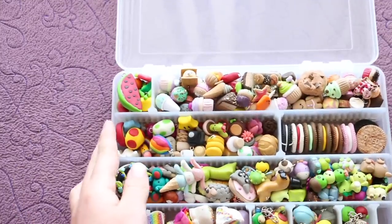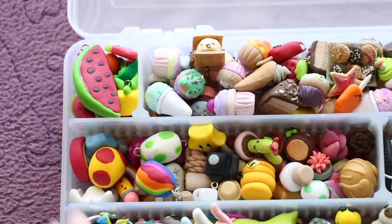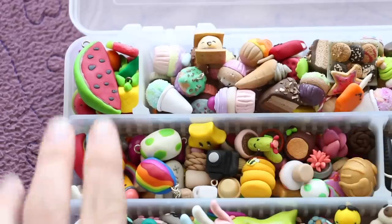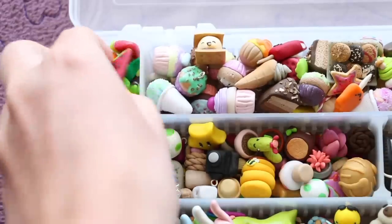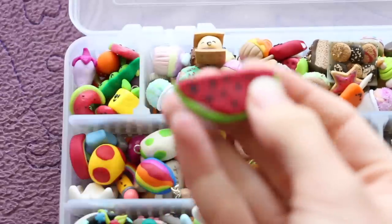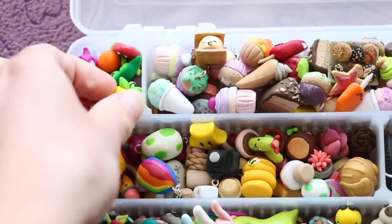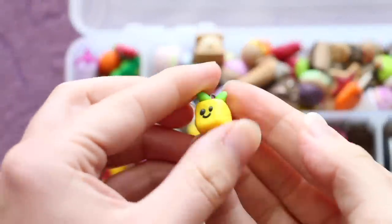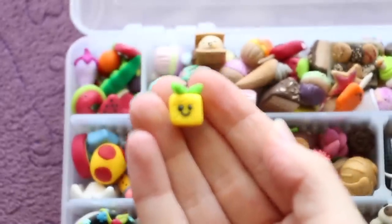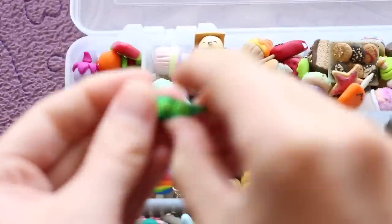I'll start at the top here and like my charm boxes that I have now, these are all sort of in two different categories in the different sections. This top small section is fruit. The very first one on top is a watermelon slice. I then have this cube pineapple, and then this is one of the ones that I've remade recently — so this is what the old one looks like. I've got a little peas in a pod.